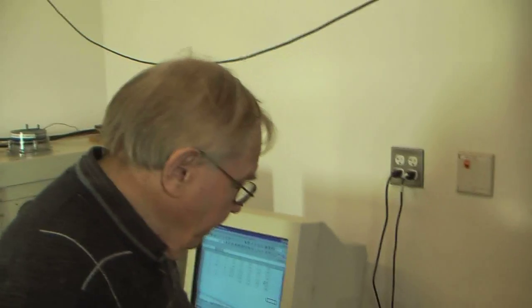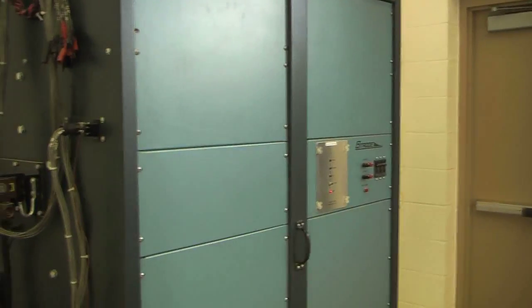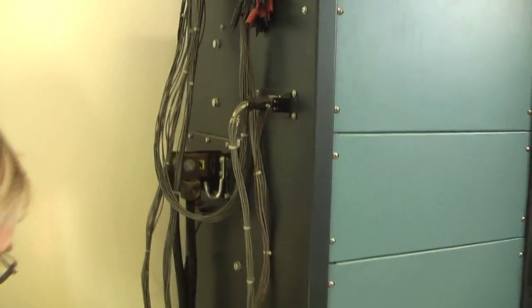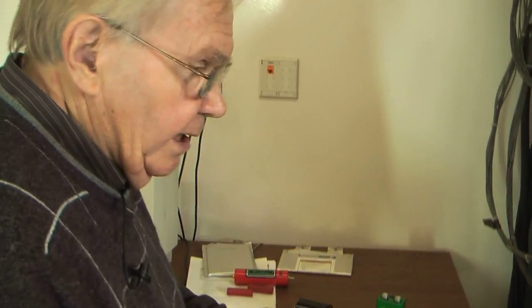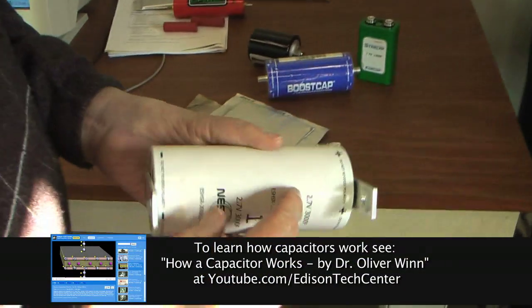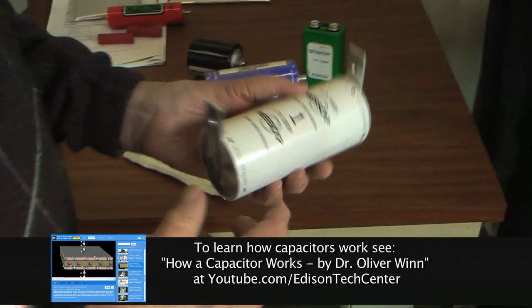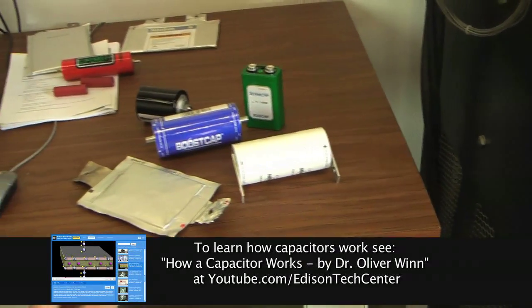We would test all of these capacitors using this first tester that I mentioned. Because this capacitor can easily supply 400 volts — it can supply much more than that — but we test it at up to 400 volts.